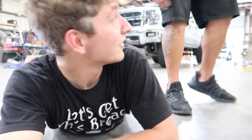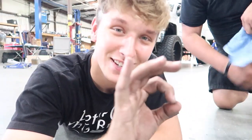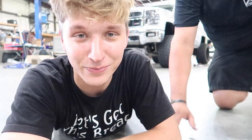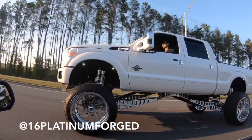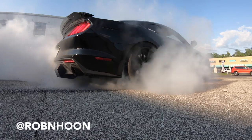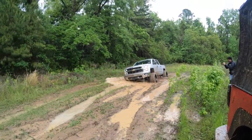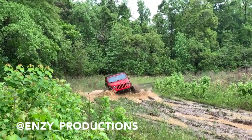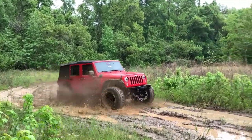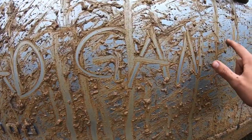Do me one favor real quick — what do we say at the end of the video? Let's get this bread! We'll do the Spanish one next time. Pan con Mantequilla. Let's get this bread, gang.